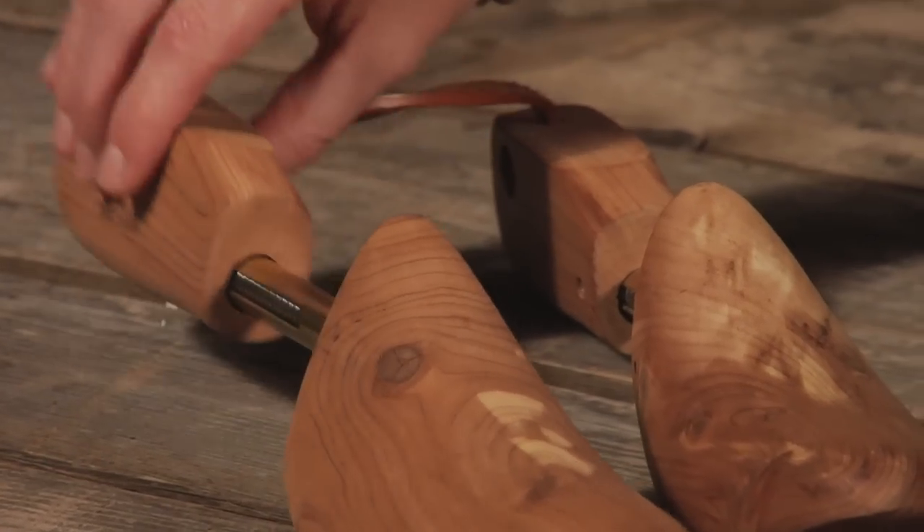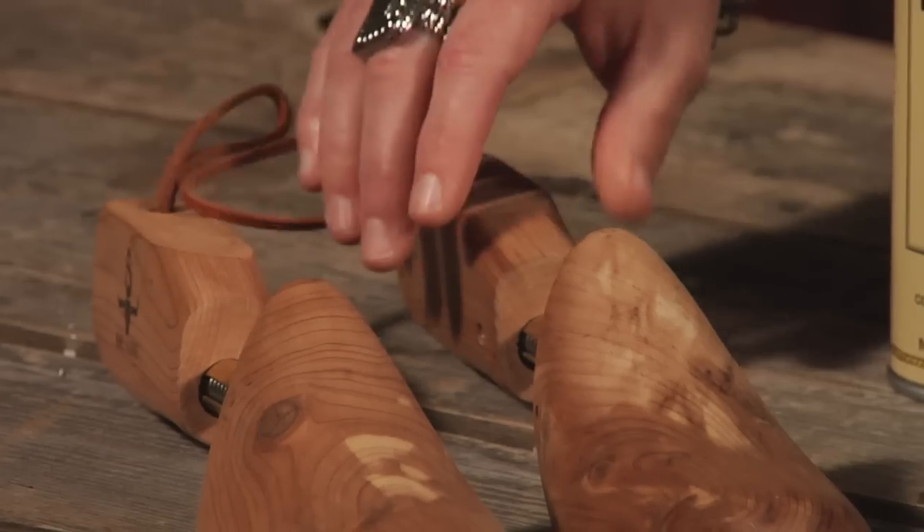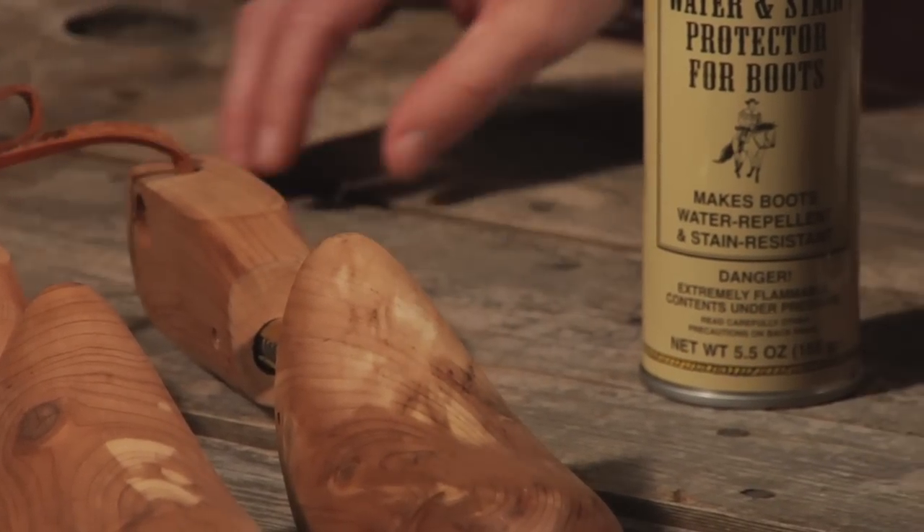When storing your boots, another part of protecting them is making sure you've got them stored in cedar boot trees. That'll really maintain the life of your exotic boots. They're definitely an investment and something you want to take care of. I'm Trinity and I'm a boot buyer here at Shepeler's.